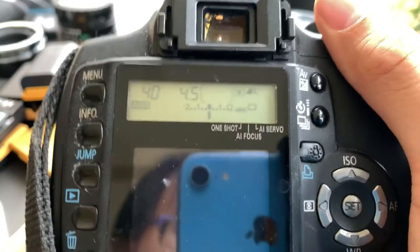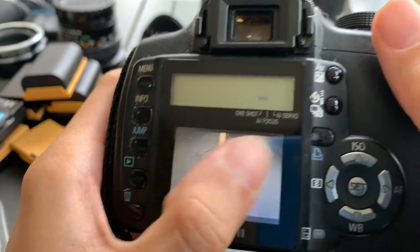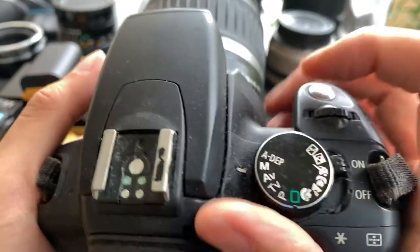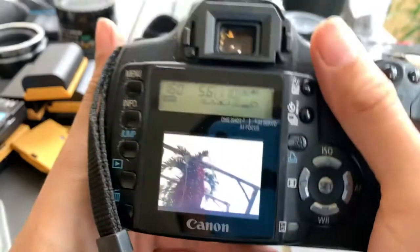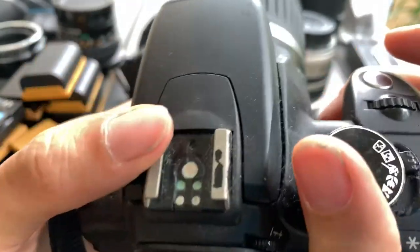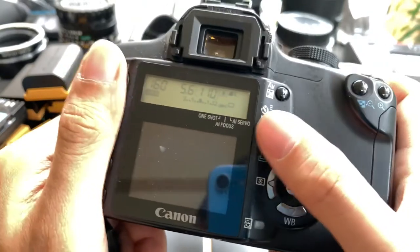I'm going to take something dark to show you guys. I'm going to put it on manual. So it's still functional — just the condition of the hot shoe. It's functional, just, you know, you could clean it a bit. But if you don't clean it, just use it as a practice camera.